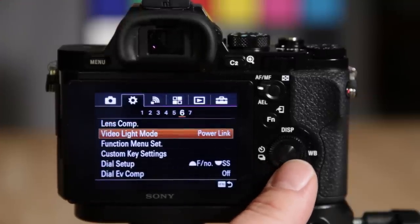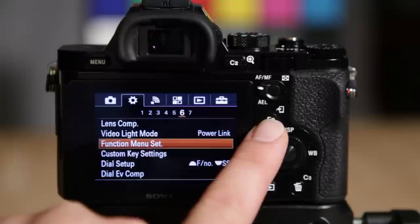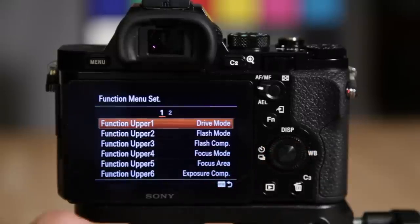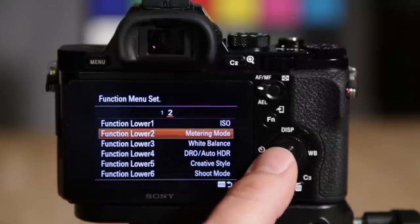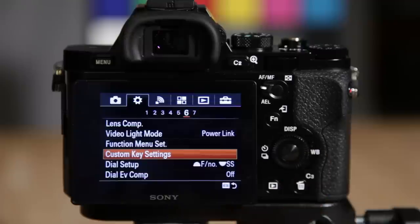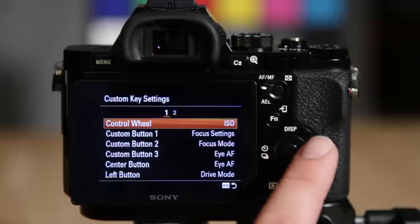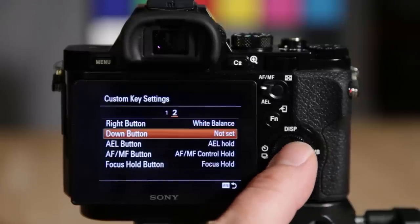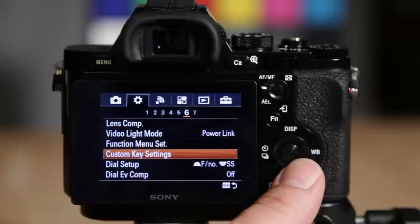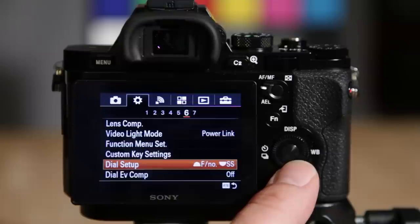Video light mode is set to power link but you can change that. Function menu set — this is where you build that database of your 12 function button slots. You have your upper row and bottom row to fill in. Moving on, custom key settings refers to C1, C2, C3, and also many other keys like the center button and control wheel — a lot of things are customizable in here. The dial setup lets you swap front and back dials for shutter speed and aperture.